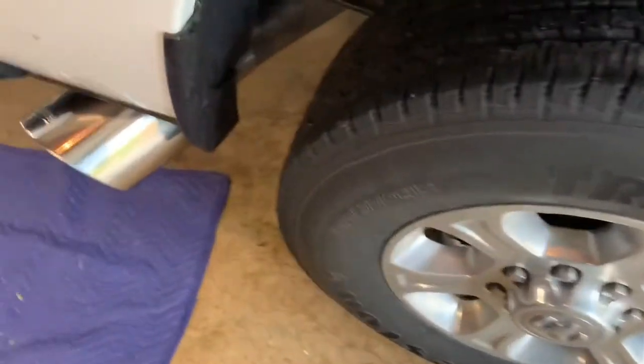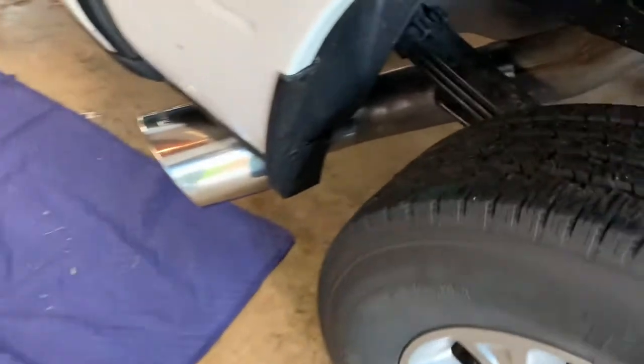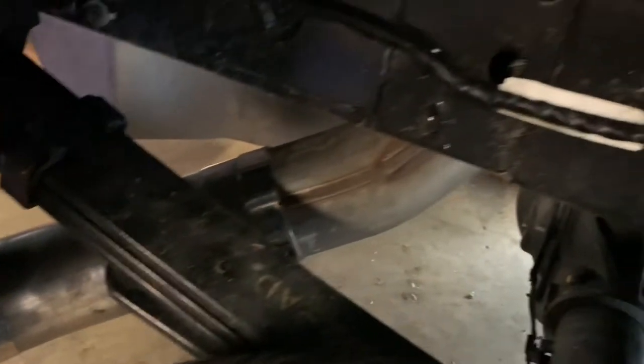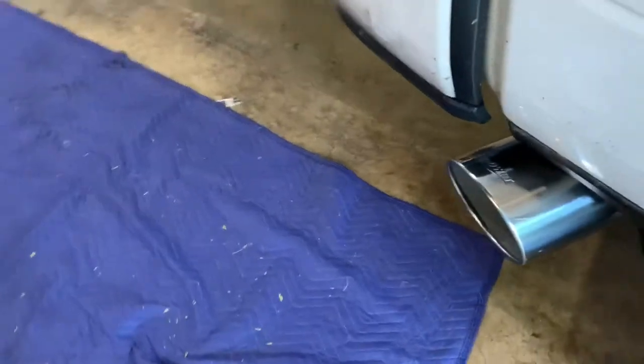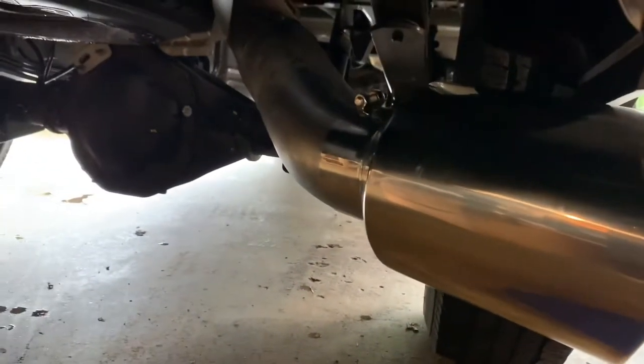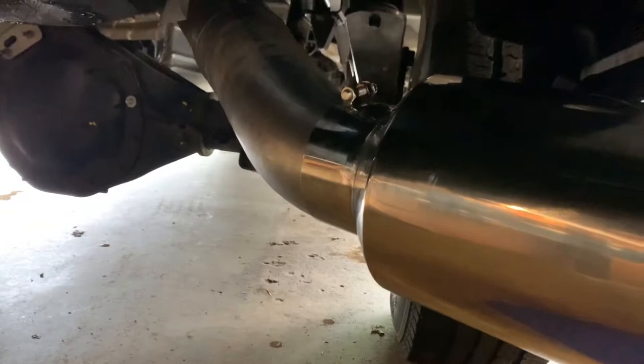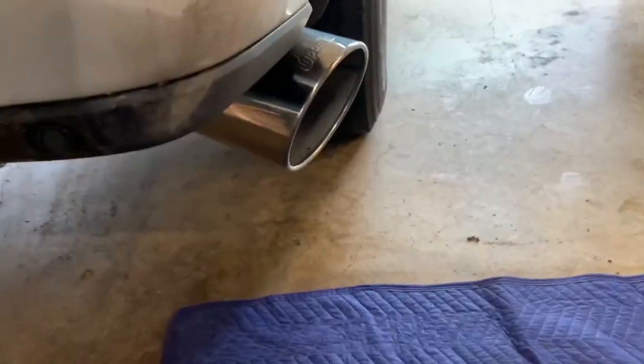It slides in there, fits pretty flat. That's kind of what she looks like — I just got it slid into place, I gotta get the clamps tightened down here. I think she's gonna look good, look real good coming off there. We'll fire her up and see. I'll get that bolt that holds the tip on tightened. Like the way she's sitting — kind of close up there but she's not touching, so should be good.